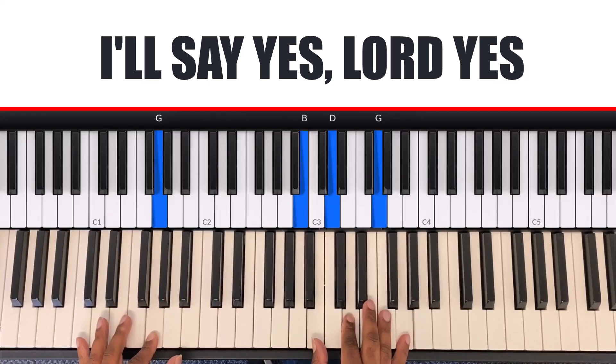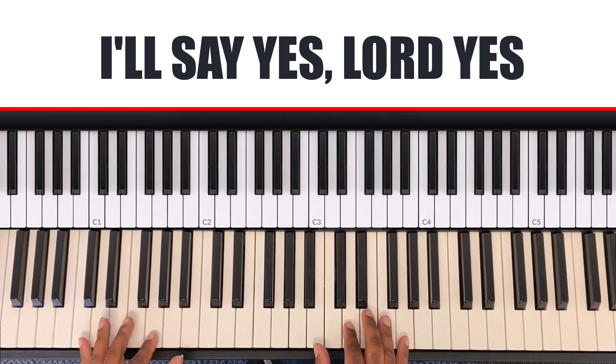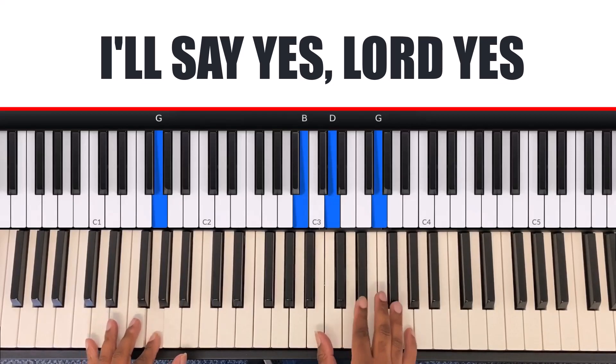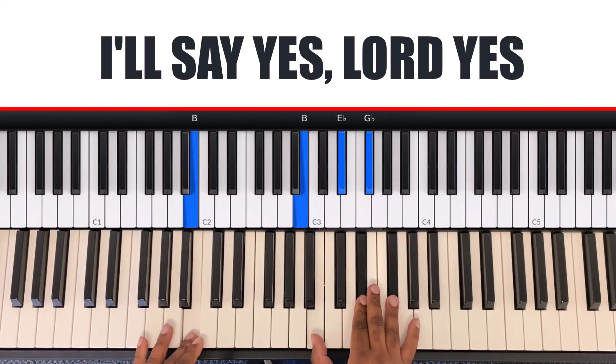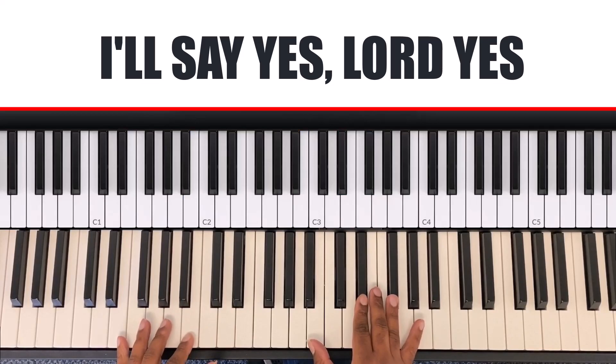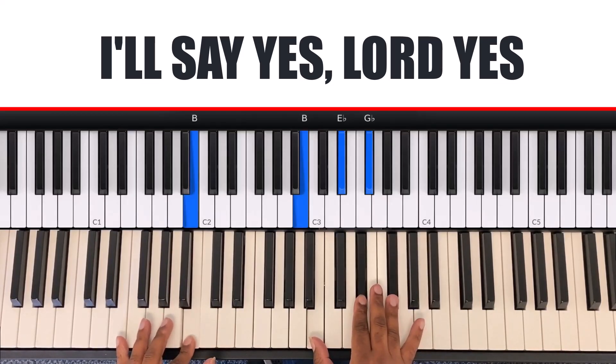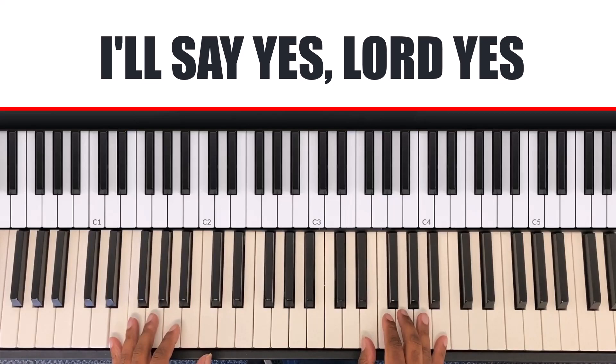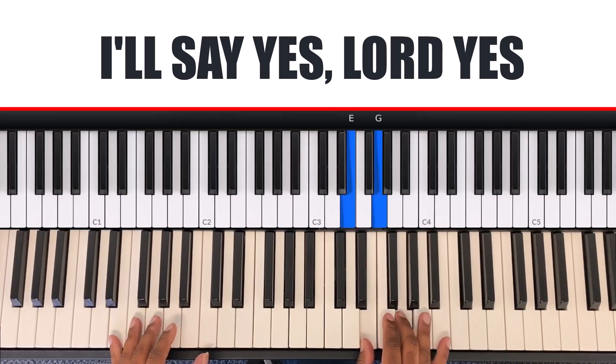On 'I'll agree,' the 'I'll' is the B chord. My left hand is B and my right hand is B, E-flat, G-flat. Then on the word 'agree' it moves to the E minor chord — my left hand is E and my right hand is E, G, B.